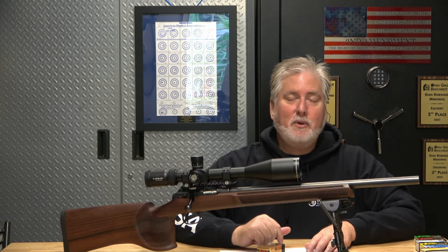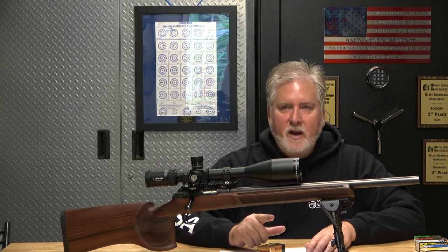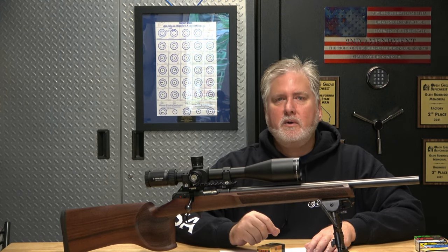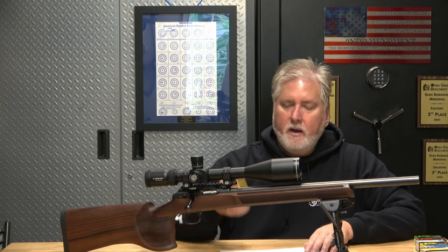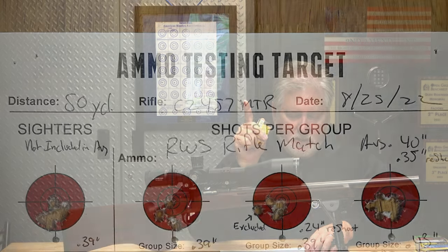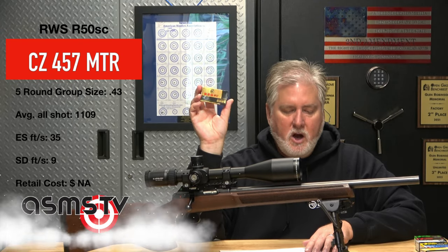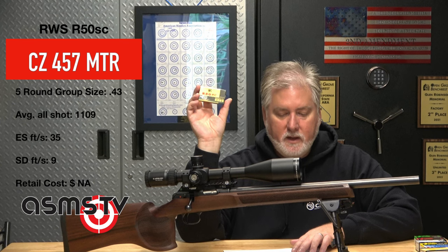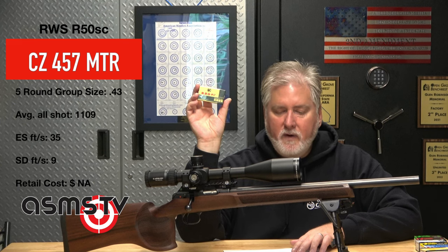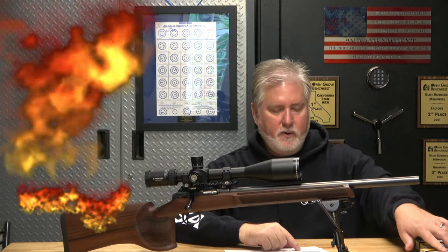There are rifles out there that can shoot just about everything well, and equipment and ammo do matter. RWS R50 SC: group size 0.43, velocity 1109 fps, extreme spread of 35, standard deviation of 9 — quite a bit lower than its sibling. I don't even know if they sell this anymore, so put comments below if you have anything to say about that.